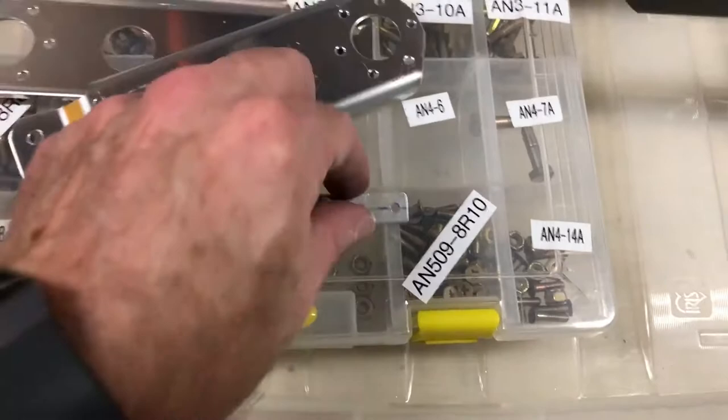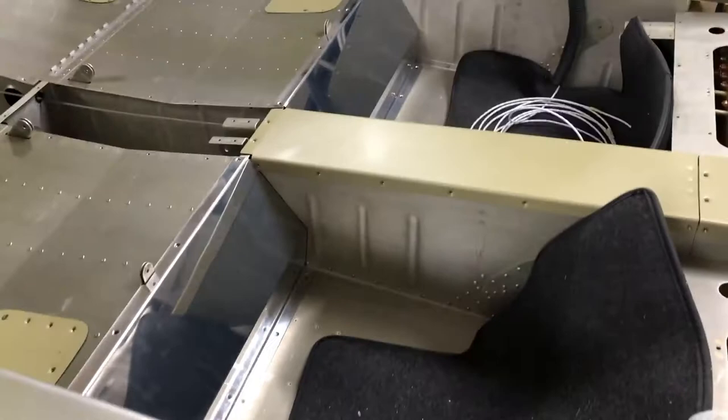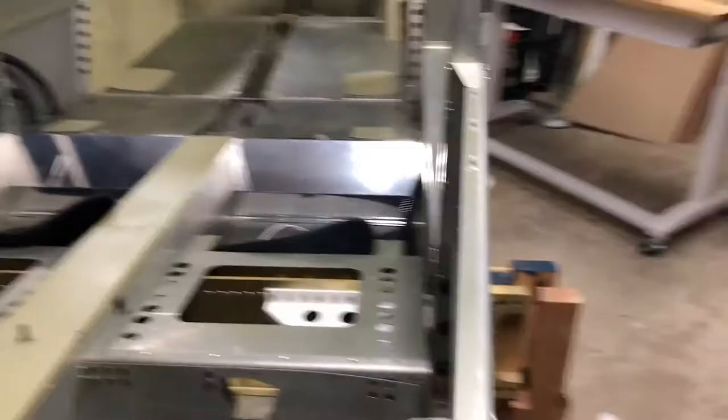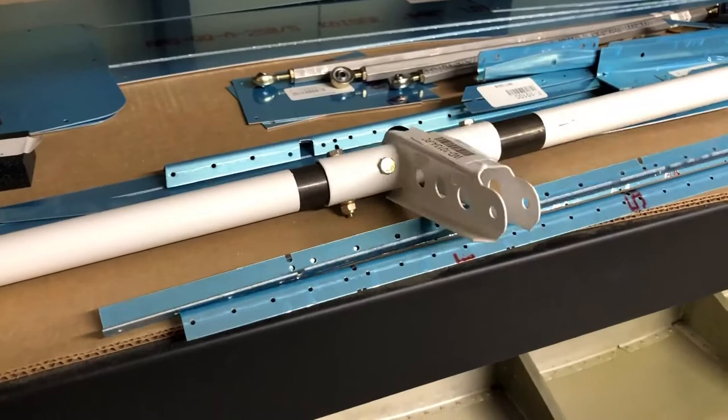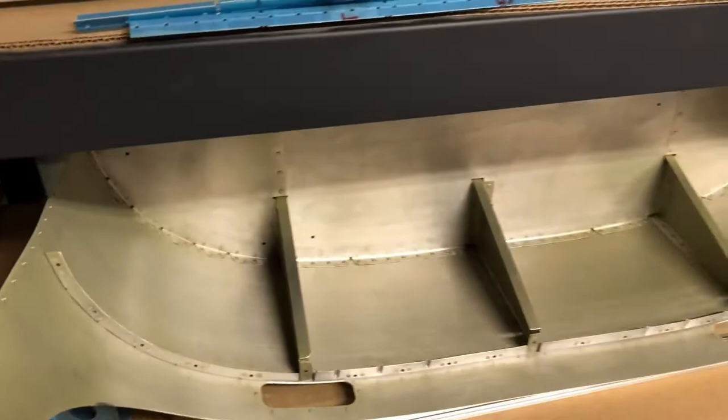Making some good progress. Here are the control pieces that are ready to go, including a little spacer I had to build. Here's the torque tube for the flaps — that's all prepped and bolted together. I couldn't finish these because I needed a bracket that didn't come in this kit; it's actually in the wing kit, but I ordered the fuselage kit first, so I had to go order those.